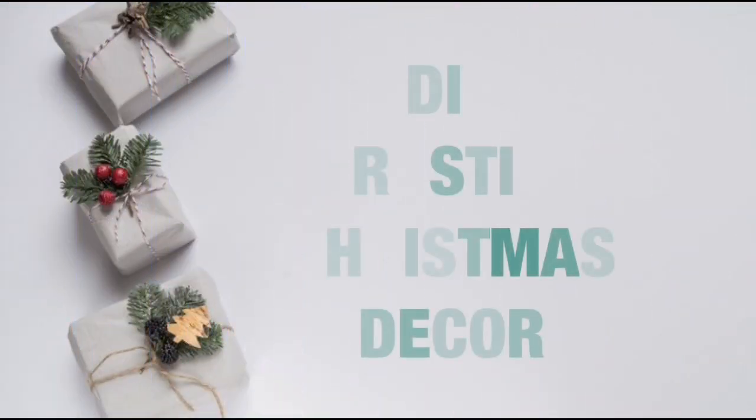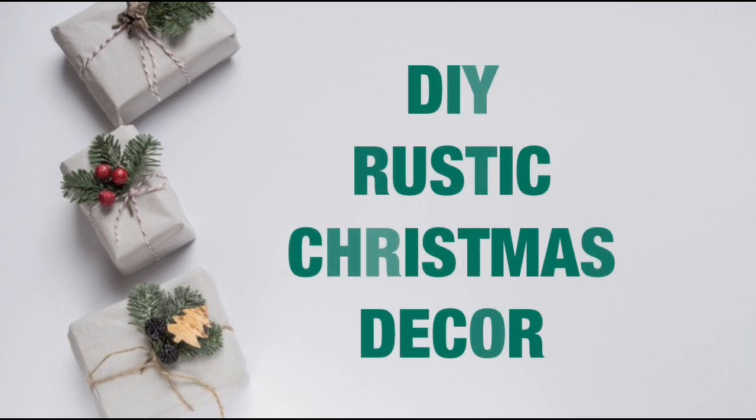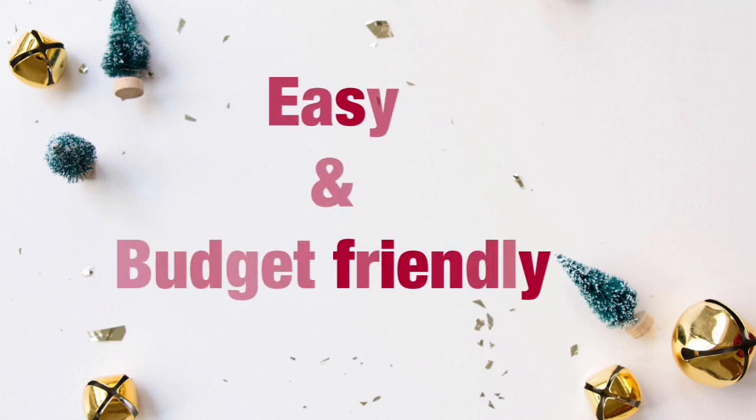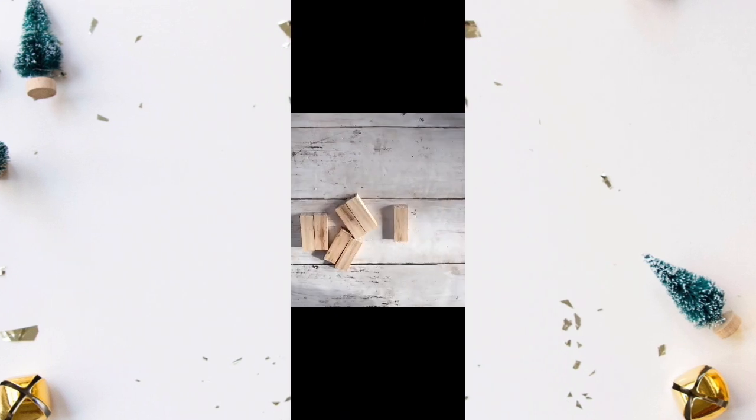Hey friends, welcome back to my channel! Today I will share with you some rustic Christmas decor that is very easy and inexpensive. Thank you for understanding that I was not able to upload a video on Tuesday, but I am here now.